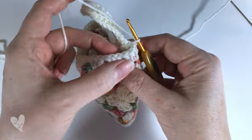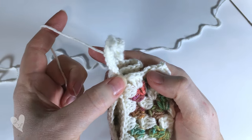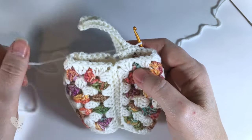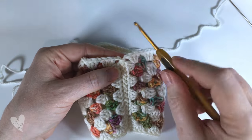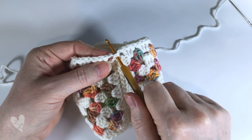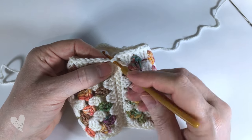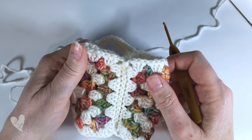Repeat the last two rows until you have worked the ribbing all the way around and have reached back to the beginning again. When you get to the point where your squares are joined you can work into the gap between the squares if you feel like you need to. I'll meet you back when I've finished the ribbing.